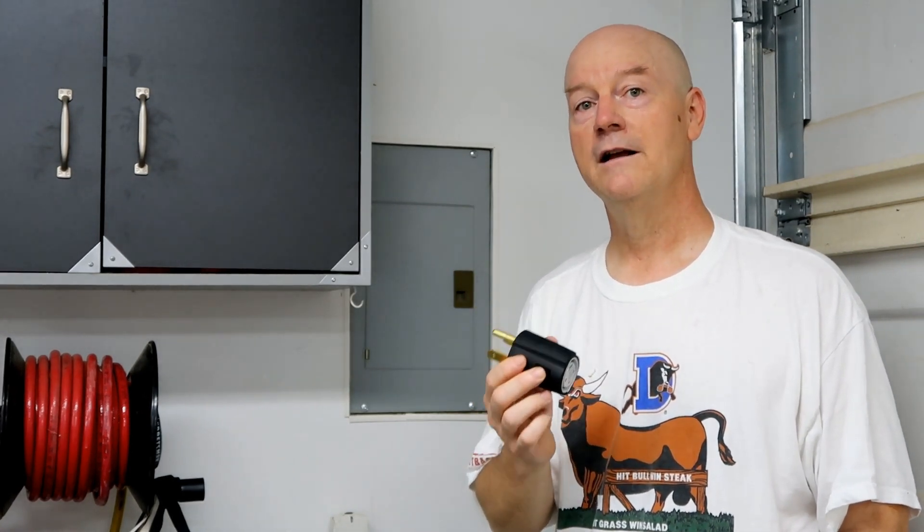By changing the plug, it automatically configures the UMC for the desired current draw. In the case of a NEMA 14-30, it sets the charge limit to 24 amps, so there's plenty of safety margin. In our particular case, 24 amps will be enough — it'll probably take 8 to 10 hours to charge the Tesla, but that's okay. It'll typically sit from 9 o'clock at night till 6:30 or 7 in the morning, so we don't feel that's a problem charging using a 30 amp outlet.